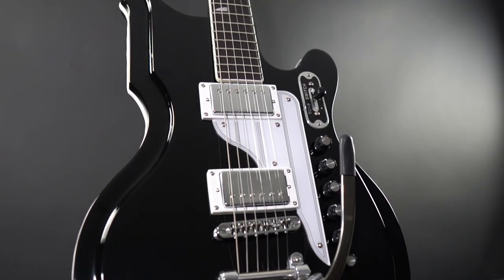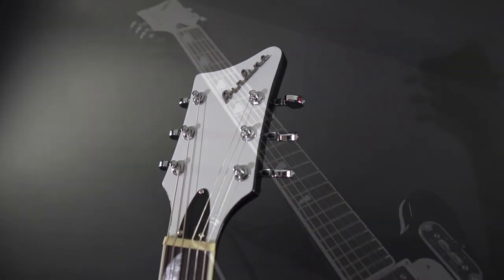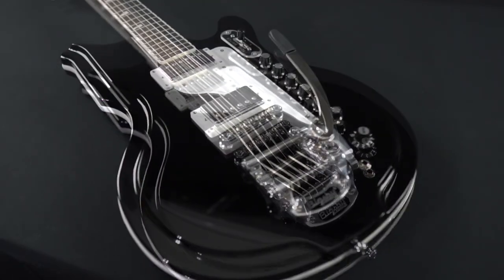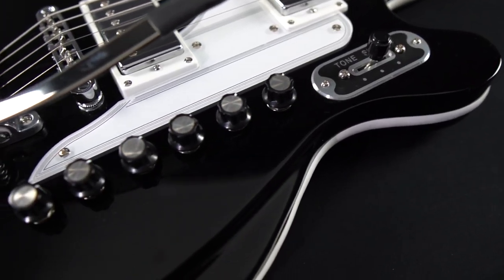The 59 Newport Deluxe was one of Eastwood's first airline models when the brand was reintroduced to guitarists nearly 20 years ago. Backed by popular demand, the 59 Newport is a tribute to the rare National Newport Valpro 88 of the late 50s and early 60s, a favorite of The Cure's Robert Smith as well as Dan Auerbach of the Black Keys.